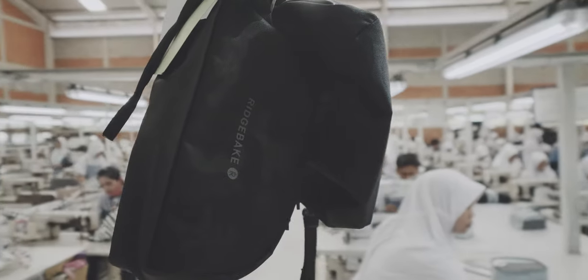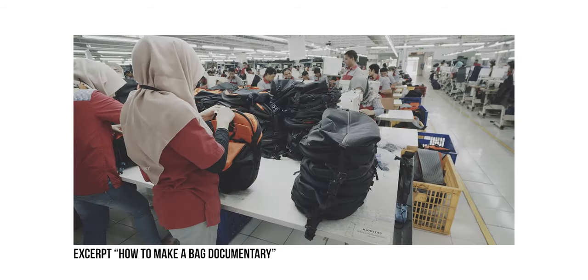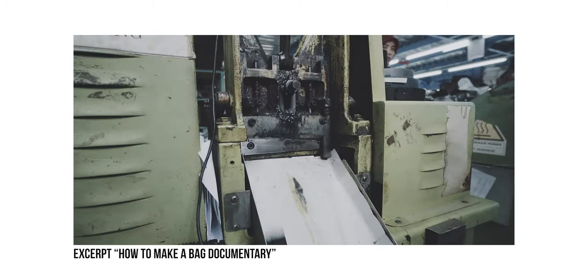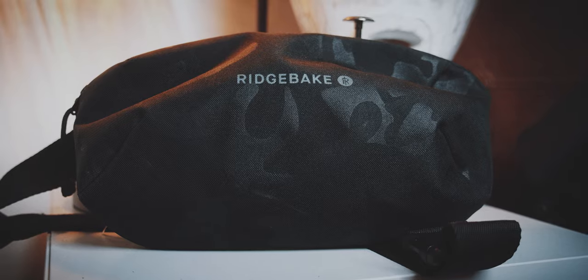During my search, I remembered that I still have this Rich Bake sling bag that was given to me by Roy. Roy is the one who invited me to Indonesia to do the 'How Bags Are Being Made' documentary — you can see those videos in the info tab above. He gave me this sling bag and it honestly hits a lot of checkboxes for what I'm looking for.